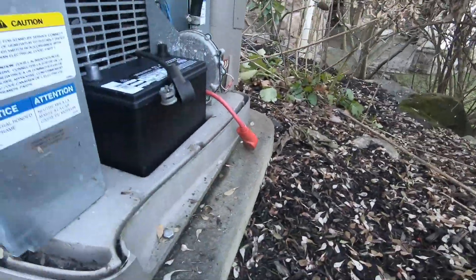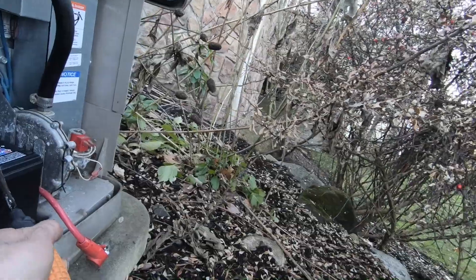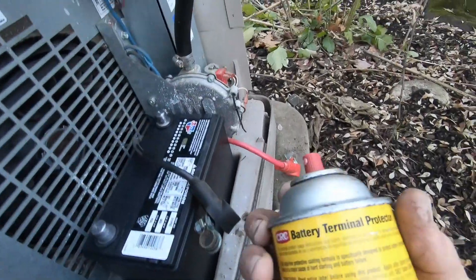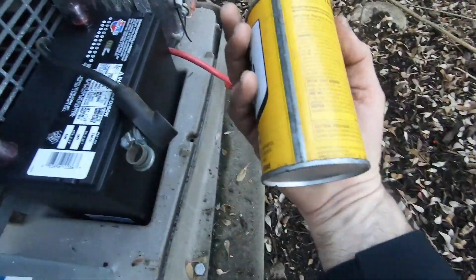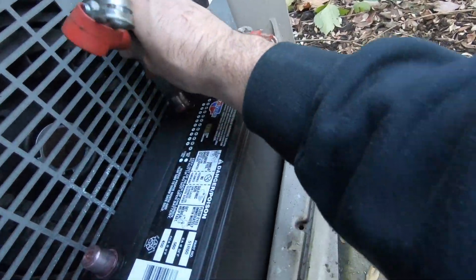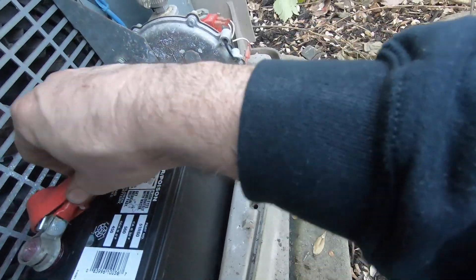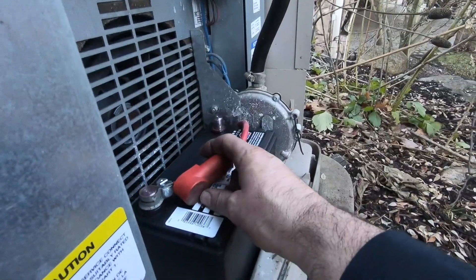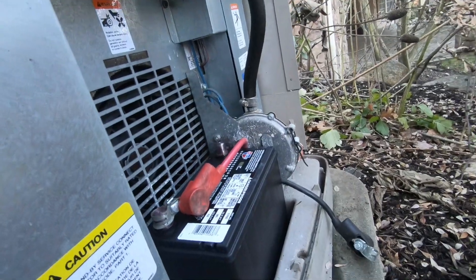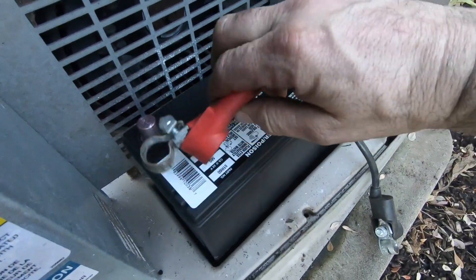That's tight, and it's off. So first thing first, put a little terminal protector on. Move this here, bring positive to this side. As long as I don't ground anything out while I'm doing this I'll be okay.